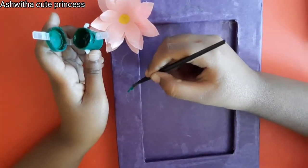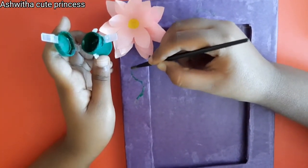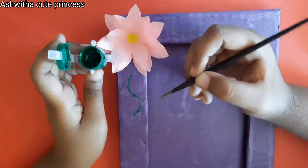With red color paint, paint the petals, and with white color paint add some dots. Your photo frame looks so pretty!